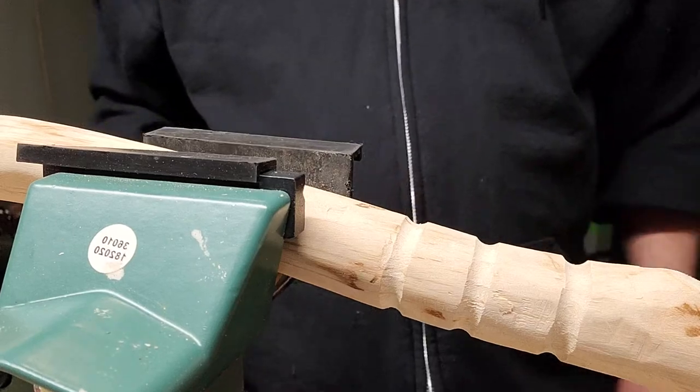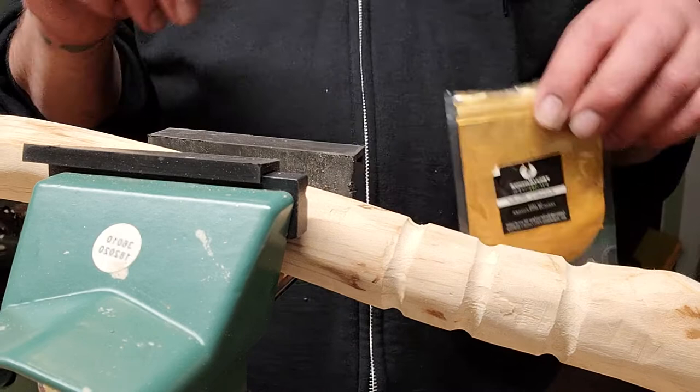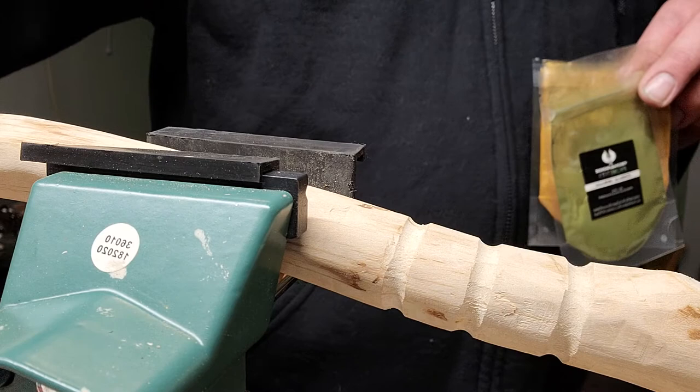Sorry the camera cut off — this is part two. I'm gonna start filling in these holes with the epoxy colors I chose, which are gold, olive, and white. I'm gonna give you guys a little tutorial about what we do.